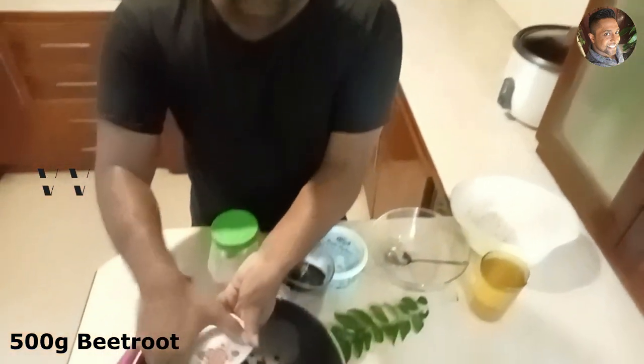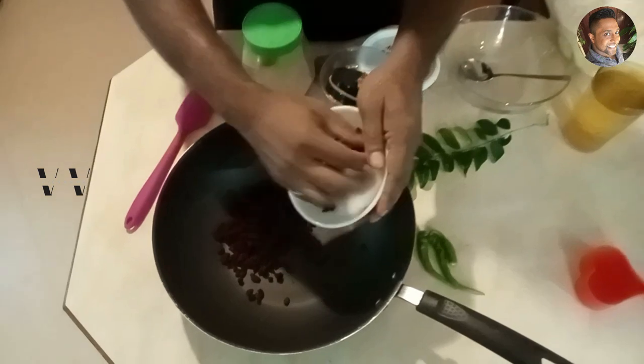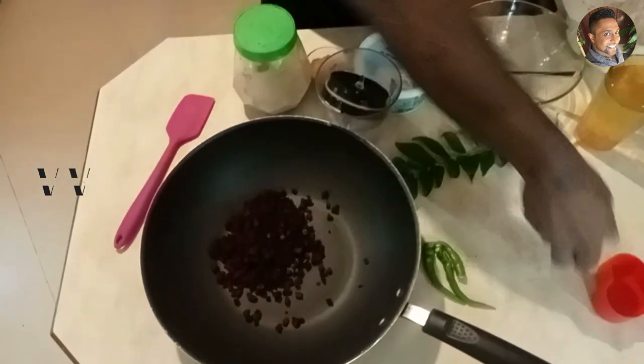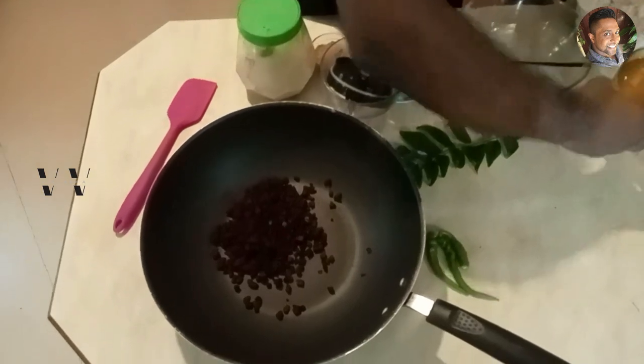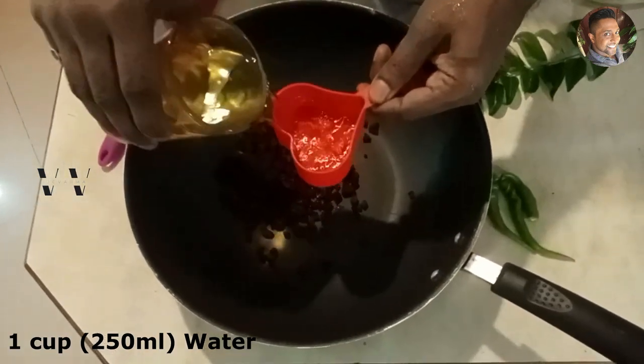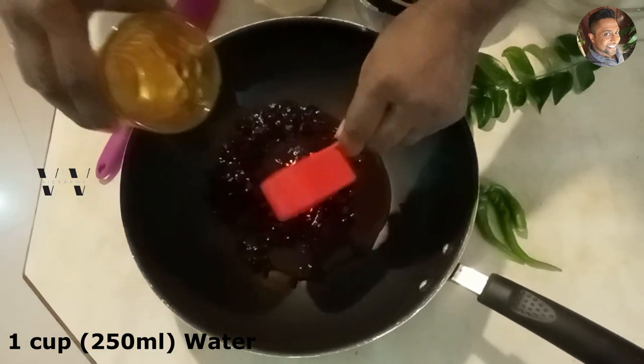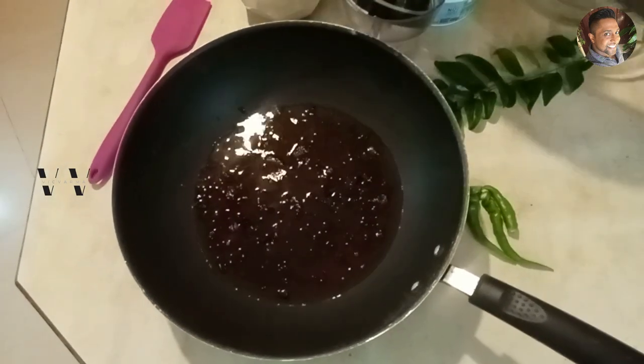To make this pachadi which is enough for four people, I have used about 500 grams of beetroot. Chop it really thin and finely, add this to a saucepan, then add about one cup of water and some salt.